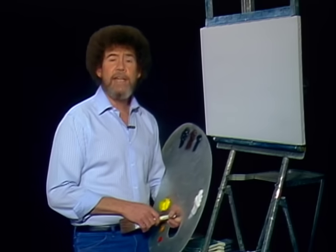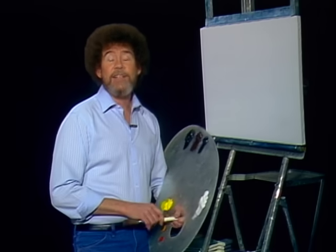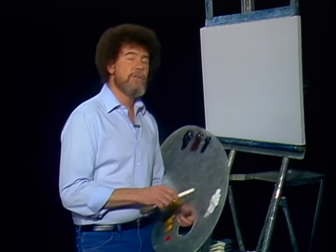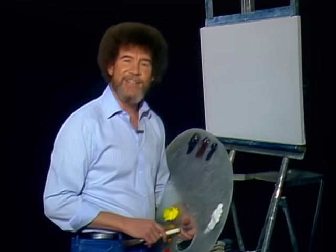We'll use a few big brushes, a dozen colors or so, and I'll show you how easy it is to create some of the most fantastic paintings you've ever seen. I'll take you step by step through each phase of the painting so you'll be able to create your own masterpieces at home. So let's go on up to the canvas here and get started.